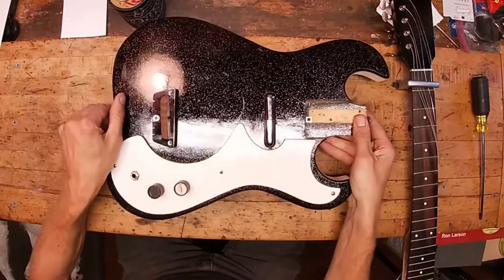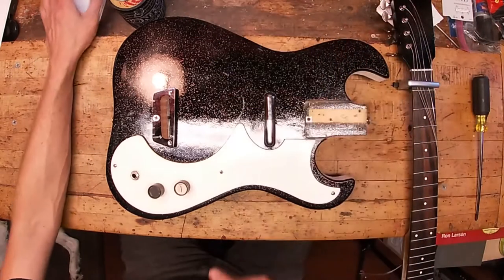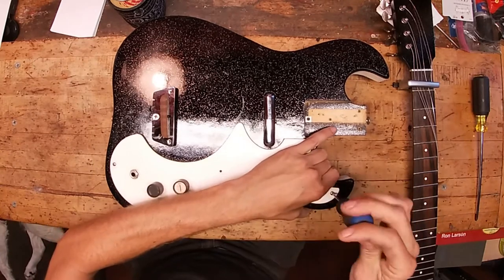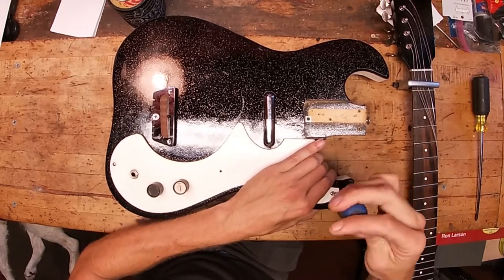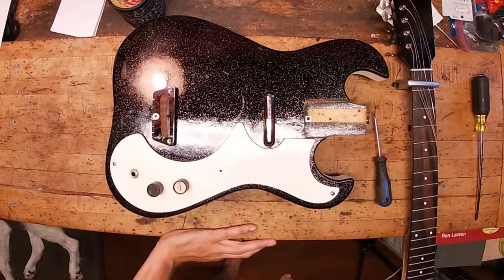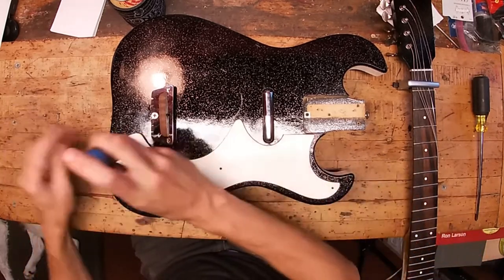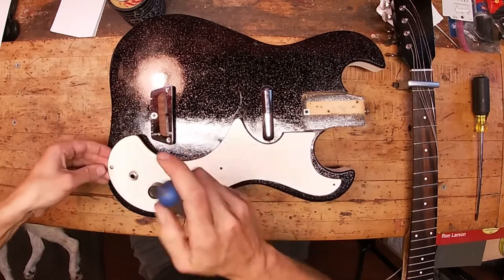The body — the top is masonite, and so is the pickguard. Let's take a look at the pickguard. These screws are number one Phillips — I got one out here, I have one in the garage — well, just round them off, you know. That screw wasn't doing much at all anyway.